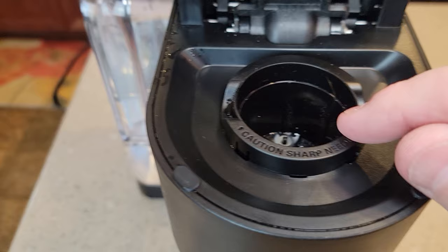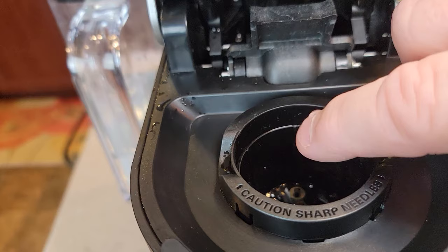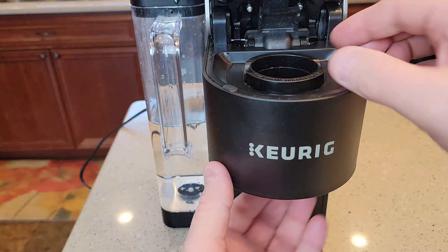Okay, let's do the bottom one first. We're going to get this brew basket out that holds the K-Cup. The easiest way to do that is to poke from the bottom. It sticks down to the bottom — there's no needle down at the bottom. The only needle is in here at the top, so don't stick your finger down here.